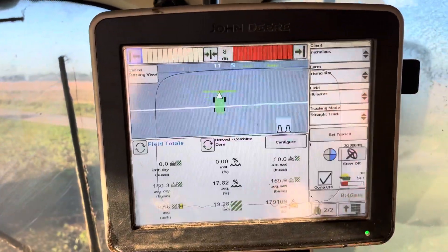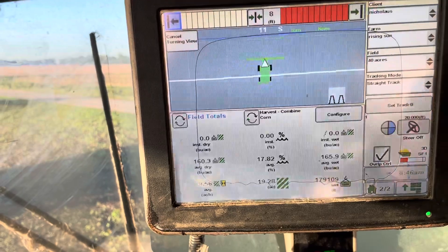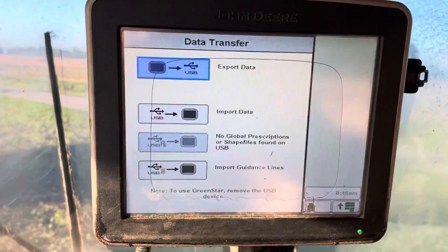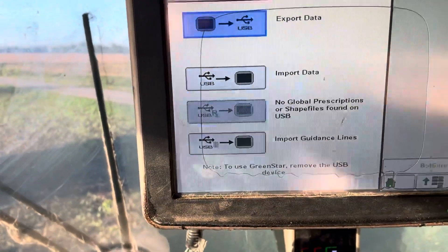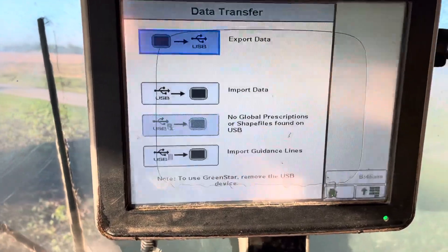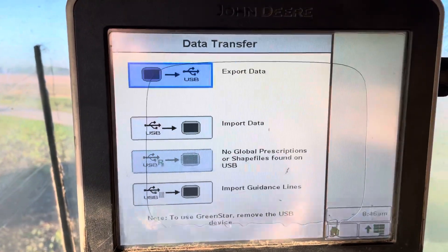With the GS3, you still have the USB ports in the side of the monitor, right over here. You can see — stick that in there, wait a few seconds. This is after the monitor has booted. Just turn the key on for the combine, the monitor boots, it loads settings, you hit okay, and you get through to your run pages. Then you can drop your stick in there.